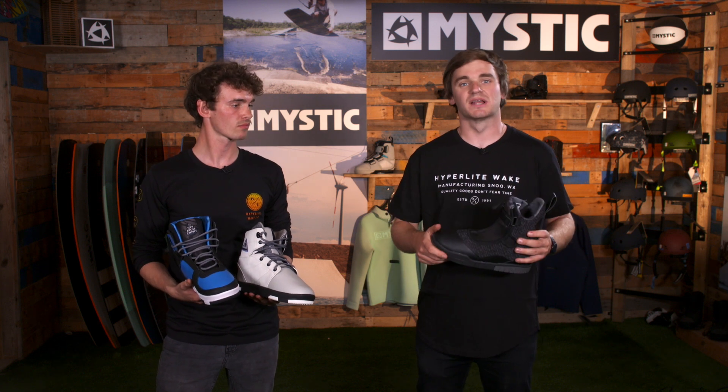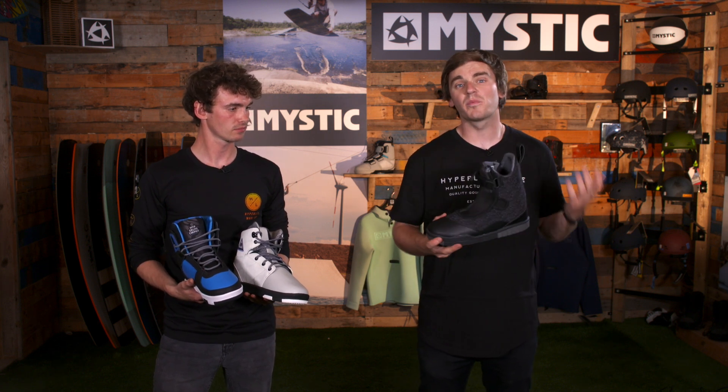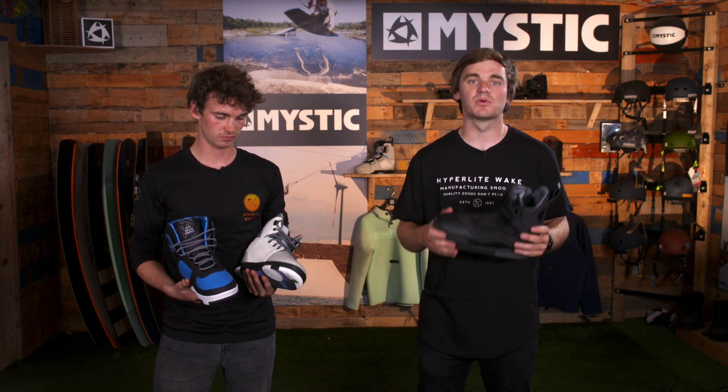Hyperlite 2021 system boot collection. Really easy this year because they're all priced at $259. All you've got to do is pick the right boot for you.